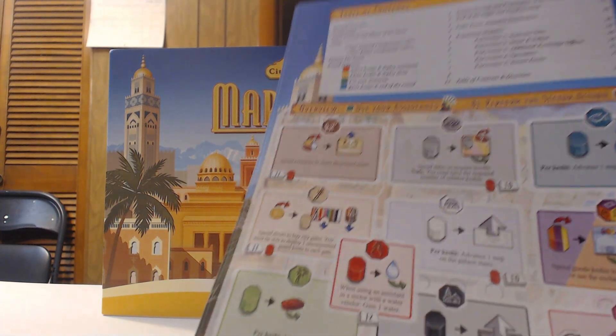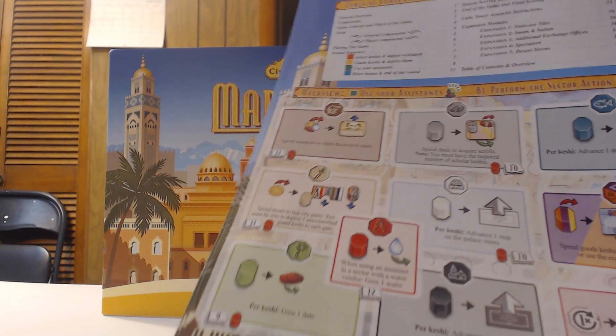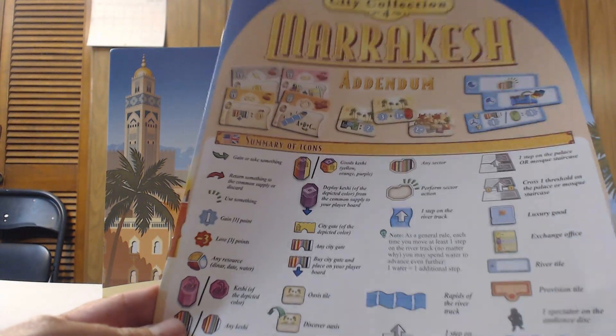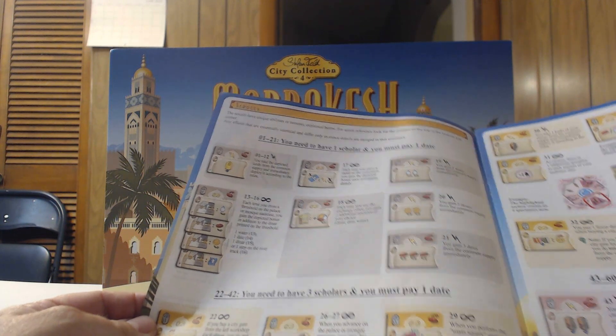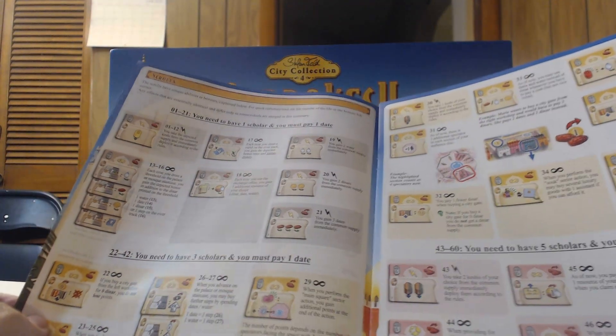The four games out in the series so far are Hamburg, Amsterdam, New York, and Marrakesh. The rulebook has a table of contents and an overview of a round for quick reference. The addendum is eight pages covering tile iconography, scroll categories: scrolls 0–21, 22–42, and 43–60, with increasing scholar and date requirements for the more advanced scrolls.